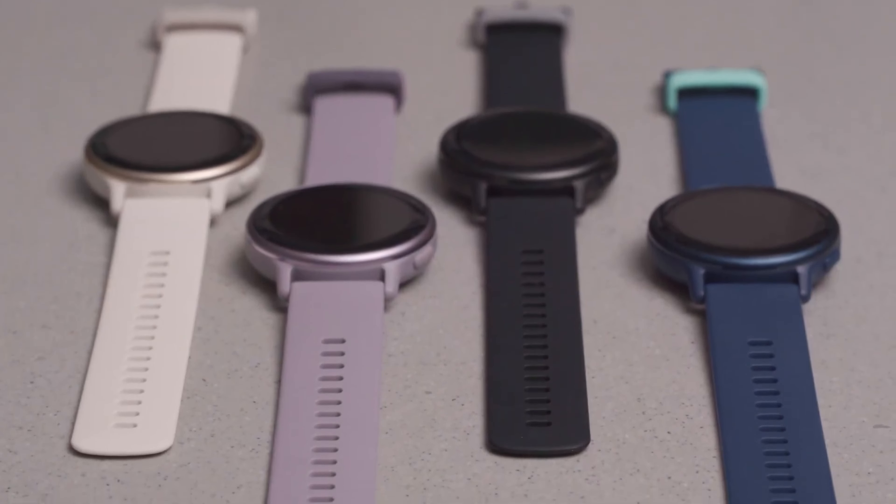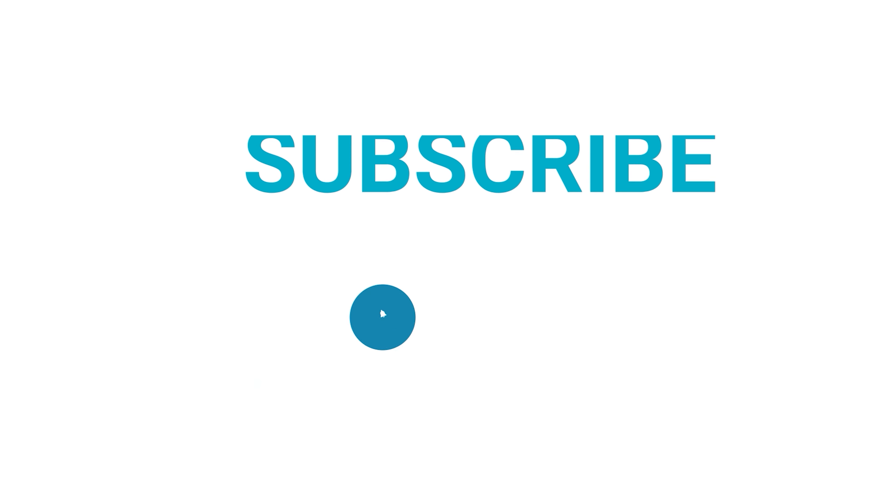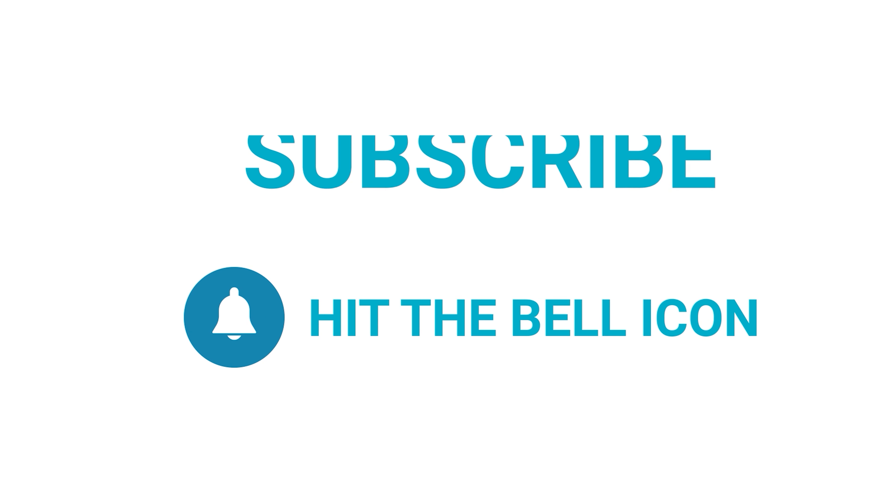That's all for today. Thanks for watching. Like and share with your friends if you find this video helpful, and don't forget to subscribe to our channel if you want more videos like this.